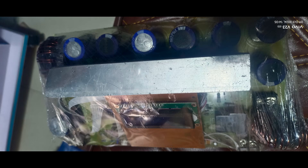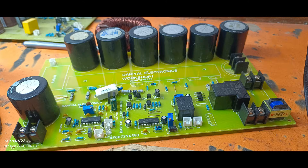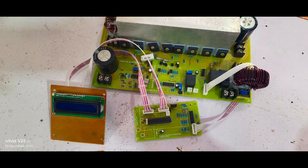If you're interested in learning more about this kit or have any questions, feel free to leave a comment below. Don't forget to like this video and subscribe to Danielle Electronics for more updates on solar inverters and other electronic solutions. Thank you for watching, and I'll see you in the next video.